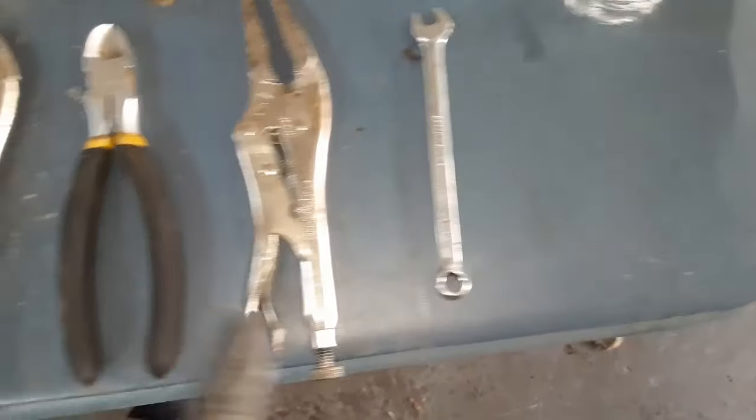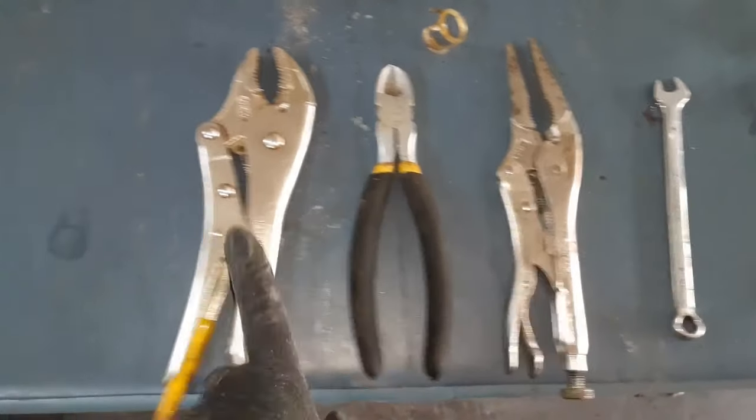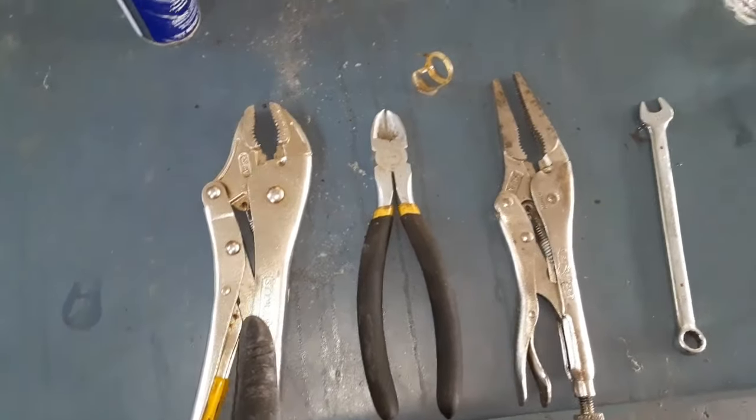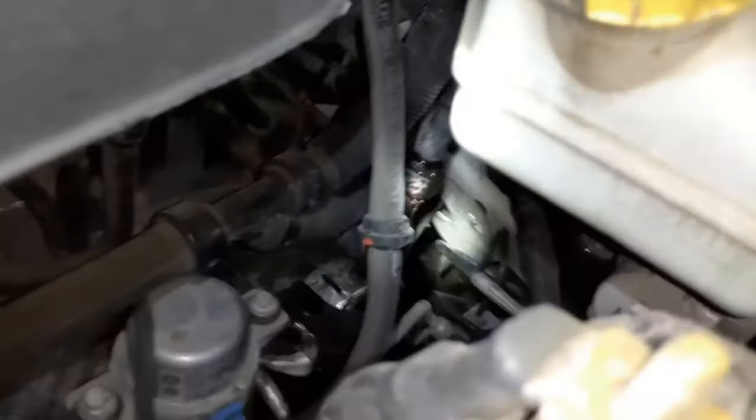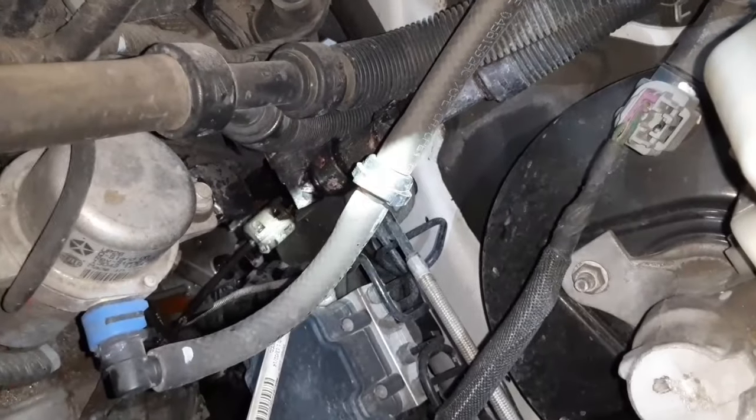This is Ty Smith, Model Renaissance Man. Here's what I used: a 10-millimeter wrench, needle nose pliers, wire cutters, vice grips, and also a screwdriver.